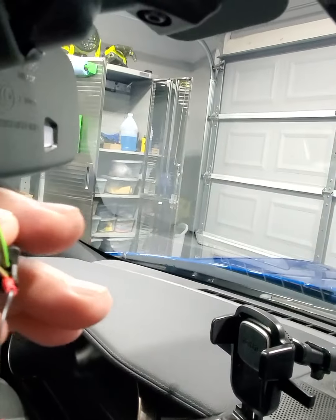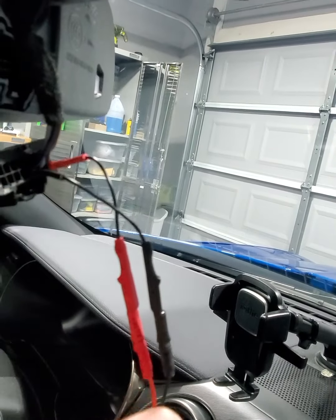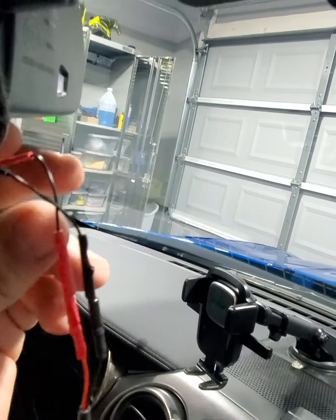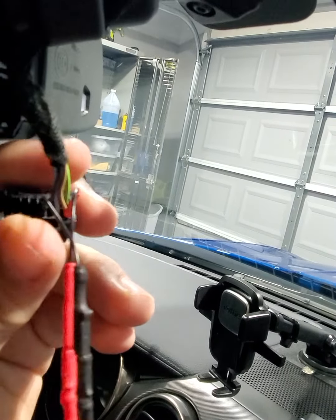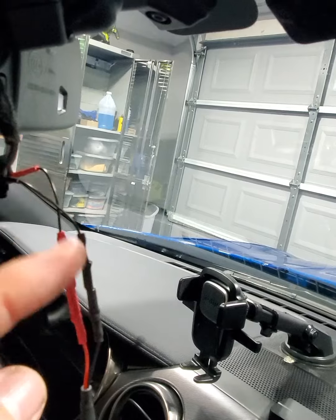We got it attached in there. Remember I was telling you guys how it came with the smaller pins just in case the other ones didn't fit — the other ones you were trying to force into place — so we just used the little adapter there.